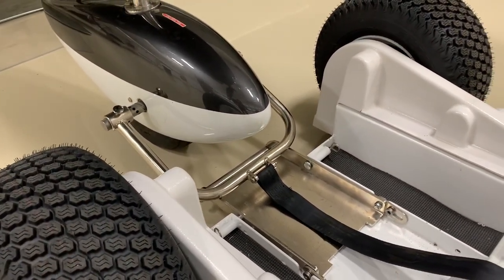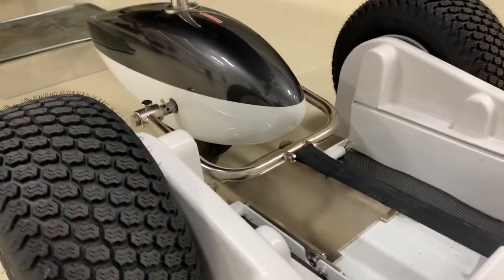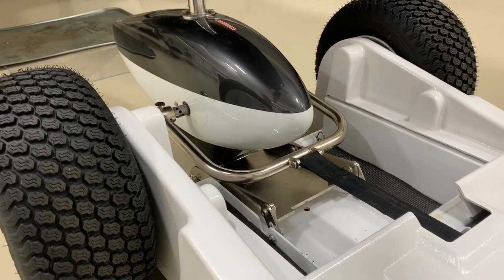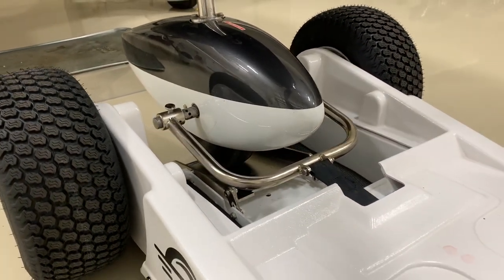Put the tug in low range and make sure the tug is chalked. Take the ramp all the way until it touches the tire — just like that.